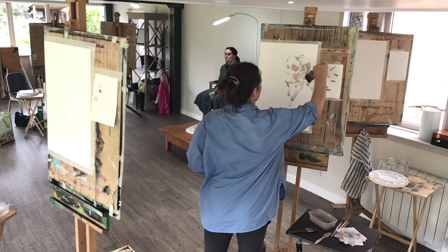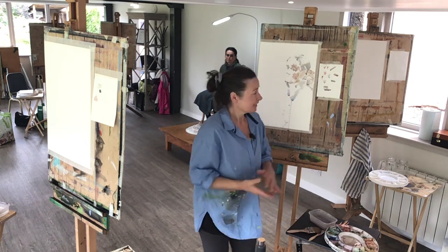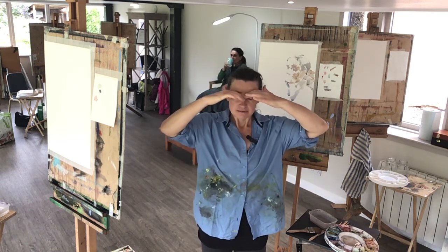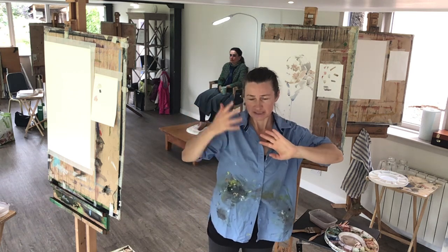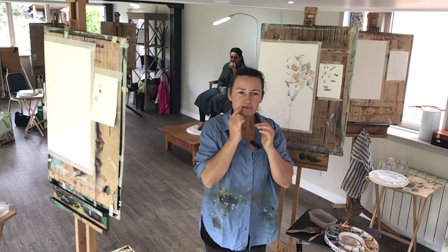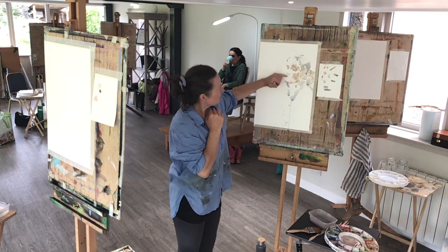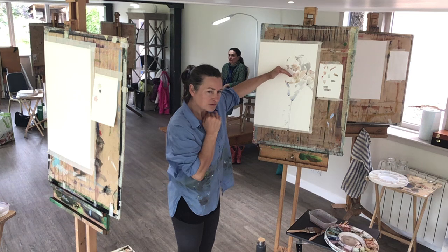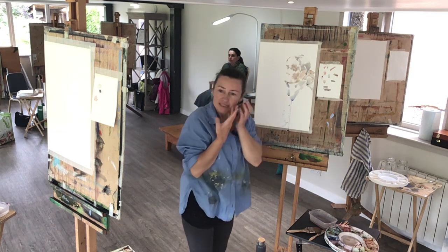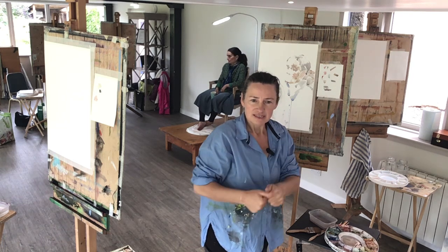I didn't do the mouth but I will next time. What I was talking about — the two directions of the eyebrow — these are the things to look out for no matter where you're sitting: the two directions of the eyebrow, something to describe the shadow beneath the nose, the shadow of the upper lip, shadow beneath the lower lip, and then an anchoring down for the chin. You can describe form with very few marks if you go for those parts as well as the shadows under the cheeks.